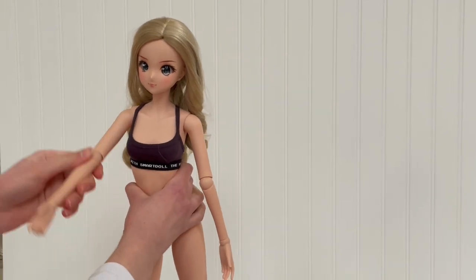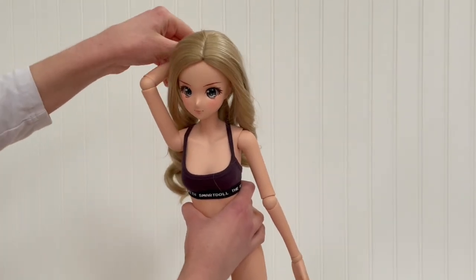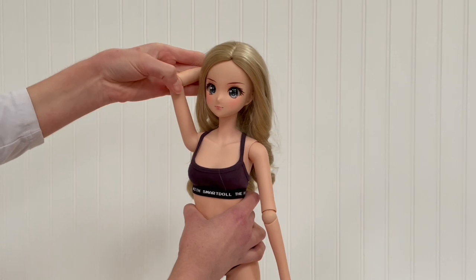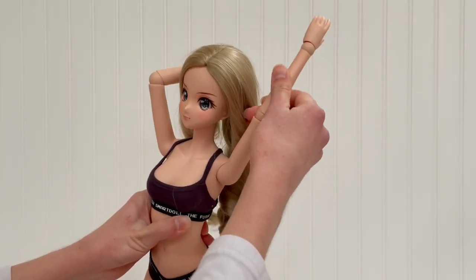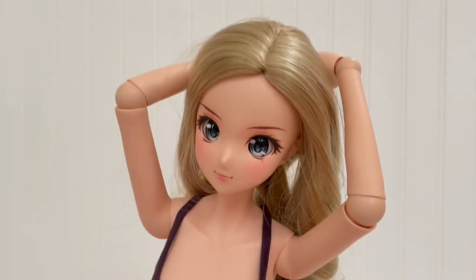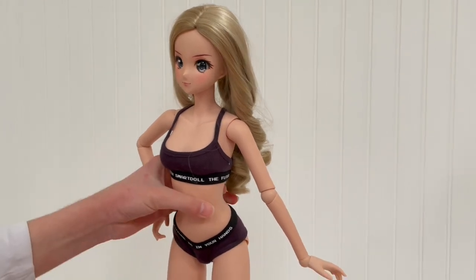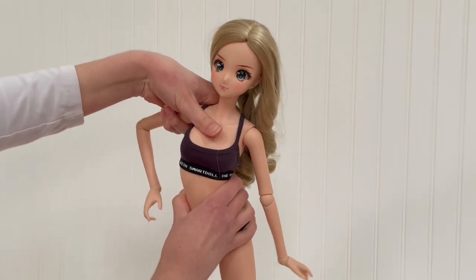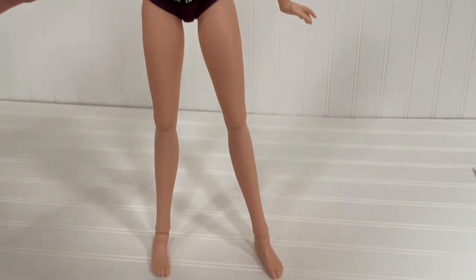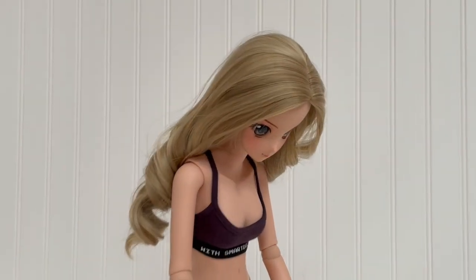Let's test some poses. The first one I'm going to try is hands behind the head. This one looks pretty good — the elbow does stick forward slightly and isn't completely out to the side, but it still looks really good. These dolls' joints are very stiff; when you put them in a spot they're most likely not going to move from that spot unless you move them. This is excellent for photography and stop motion when you need them to stay in place, however it also makes the joints a little bit difficult to manipulate into your desired pose.